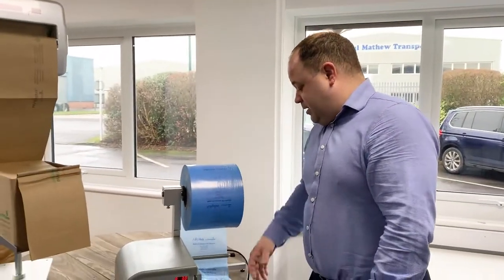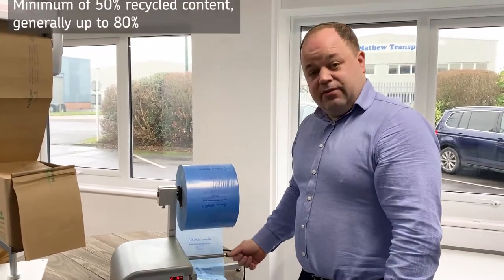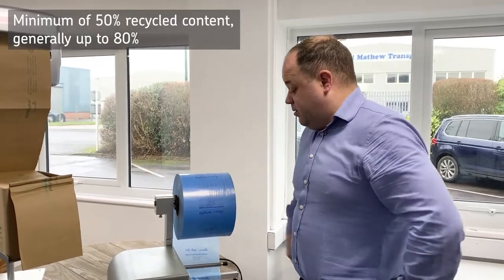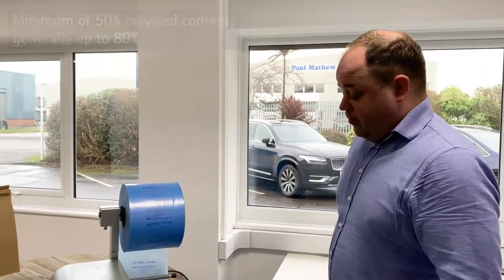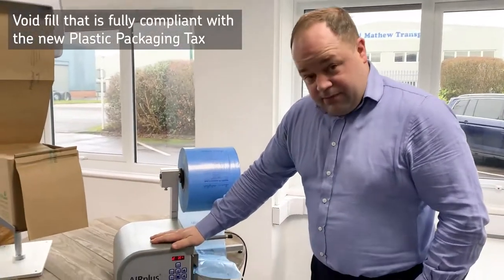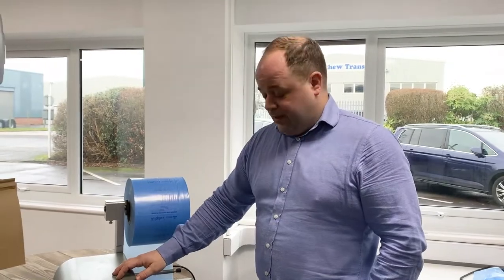This particular film is actually a minimum of 50% recycled, but it generally comes out at 80% recycled content, so it's a good option — it also complies with the new packaging tax coming up. If you'd like any more info on this, or a demo at your place, I can bring one along and we can set it up so you can give it a try. Thank you.